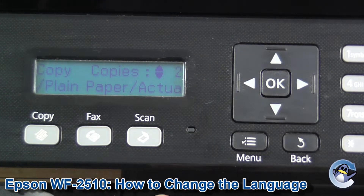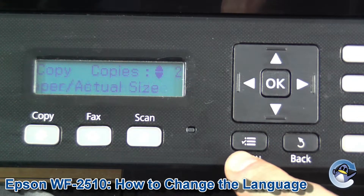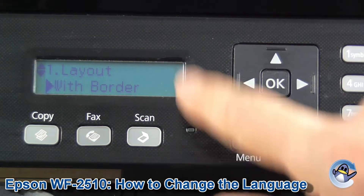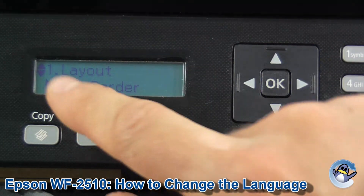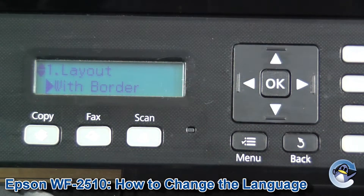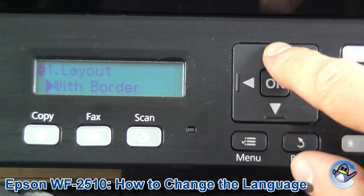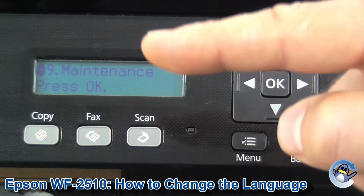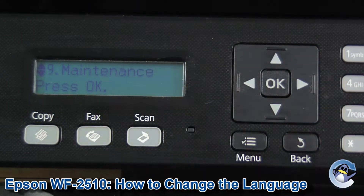From the main screen of the printer, we just press Menu — which is this button here. Once we're in this menu, we need to get to Maintenance, which is option nine. To get to it quickly, I'm going to press the up button once and it loops all the way back around to number nine, Maintenance.